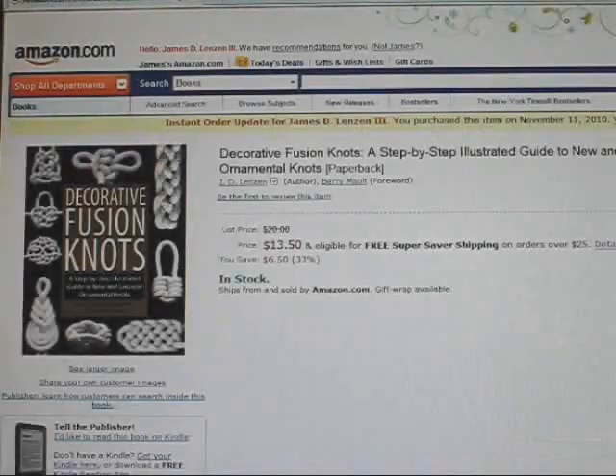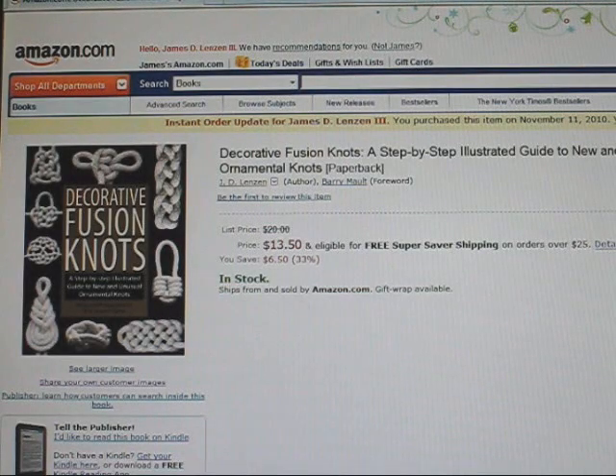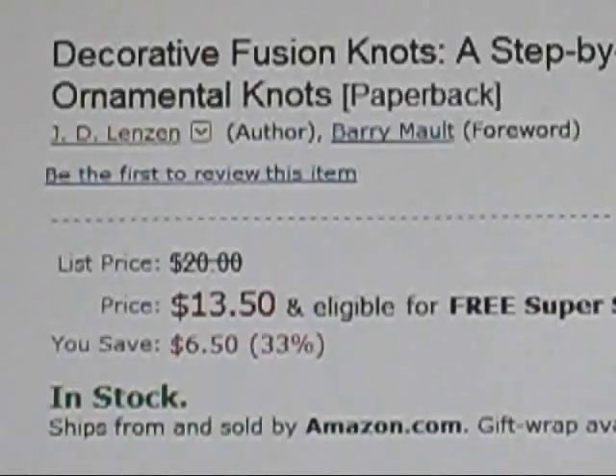First things first, Decorative Fusion Knots is now available for direct purchase online and in stores throughout the United States. It will be available worldwide in about a week.